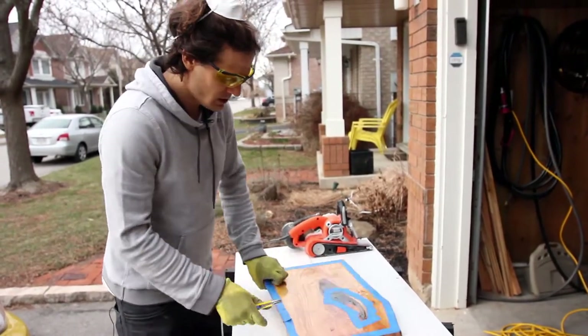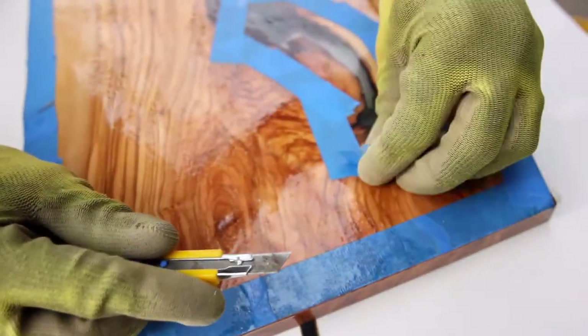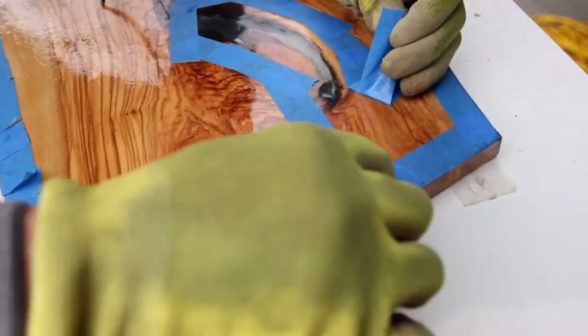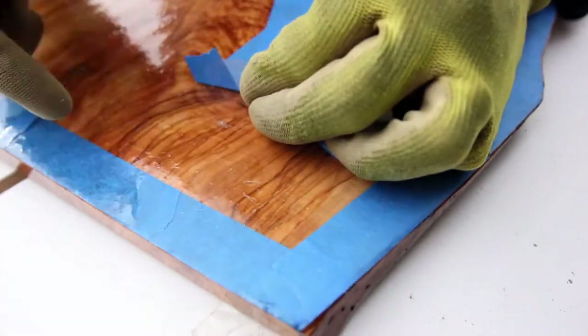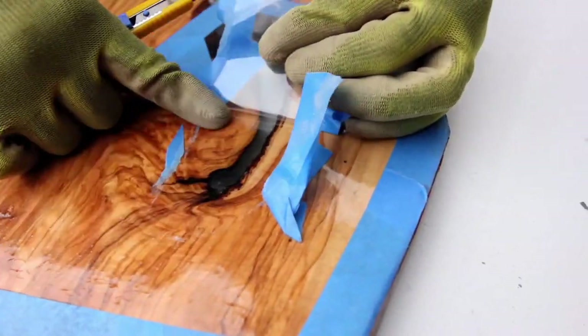To start, I'm just going to take off all of this tape, including right here where we have our piece of acetate. Watch how this peels off so nicely. Look at that. And that's why you put it there. Look how nice that is. Beautiful.